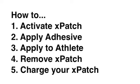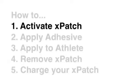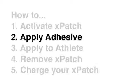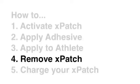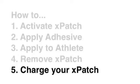The five steps you will learn today regarding your Xpatch will be: how to activate it, how to apply the adhesive, how to apply it to an athlete, how to remove your Xpatch, and how to charge your Xpatch.